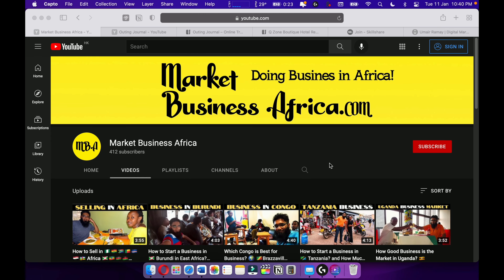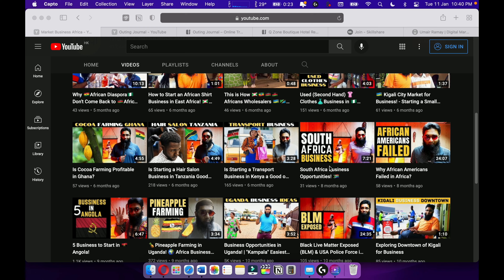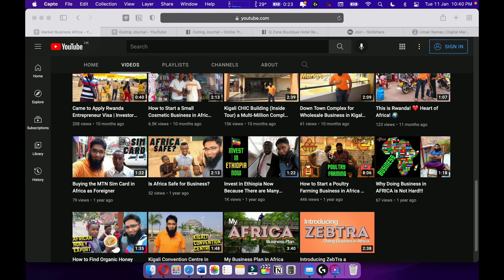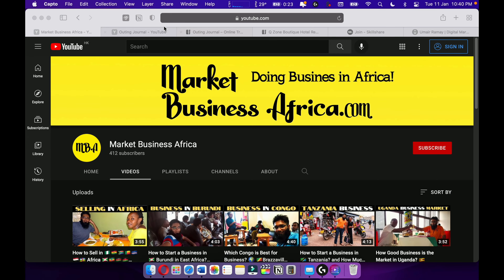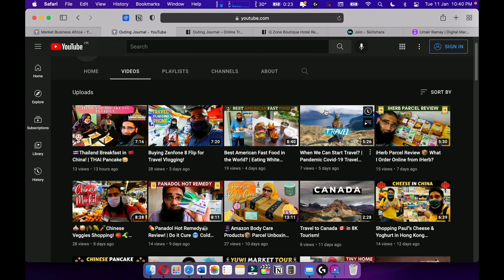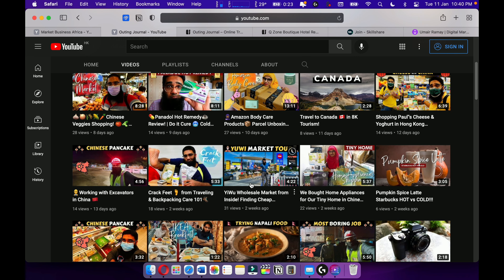You can check out my channel MBA Market Business Africa, where I talk about my African business journey and give you tips and tricks on how to start a business in East and West Africa. Also check out my travel channel, Outing Journal, where I love to travel with my wife around the world.